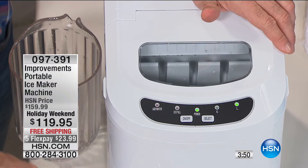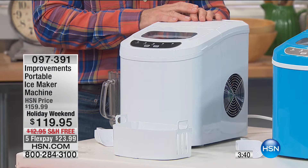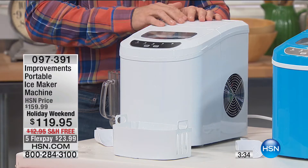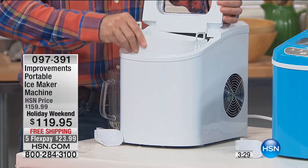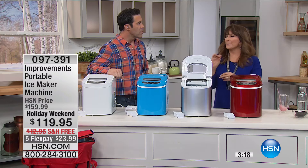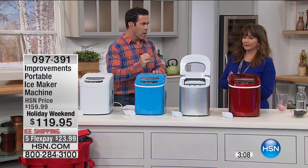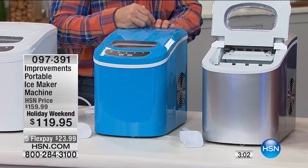Have you ever gone to someone's house and declined ice because you remembered what the ice tasted like last time? This is good clean ice every time — it's fresh, not sitting in your refrigerator absorbing smells. If you're trying to drink more water in the new year, you can make spa water with lemon, cucumber, and mint. Rosemary with lemon is lovely. And fresh lemonade with clean ice water — just lemon water with a little stevia — is fantastic.